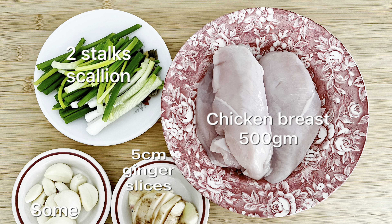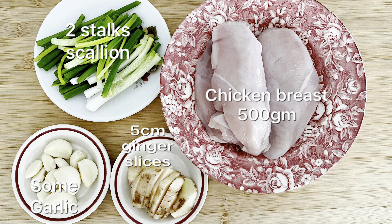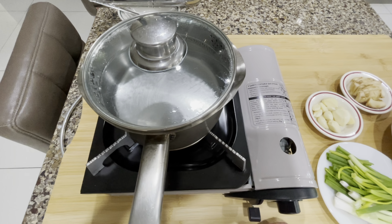First and foremost, you need to have 500 grams of chicken breast, 2 stalks of scallion, some garlic, and a 5 cm ginger slice. Just let me heat up the gas first.